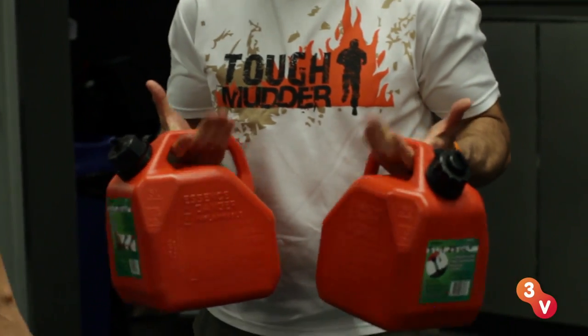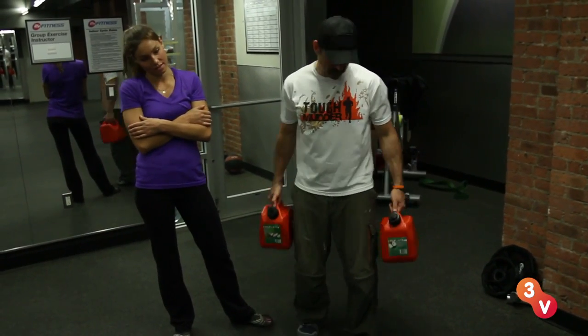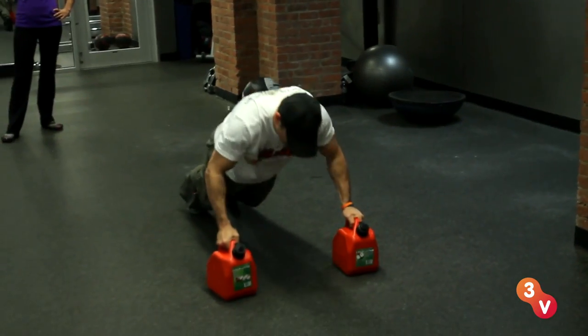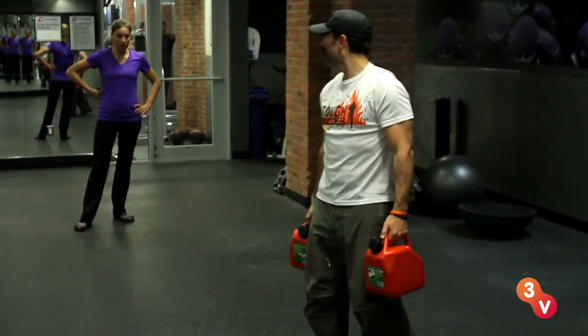More arms. These are my gas cans. You've done a burpee before? Same kind of thing. Down. Up. And that's it. You're going to keep moving across the floor like that.